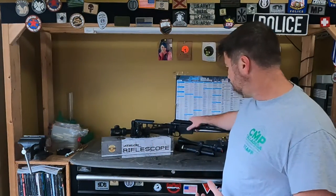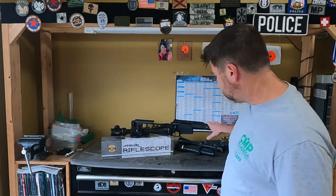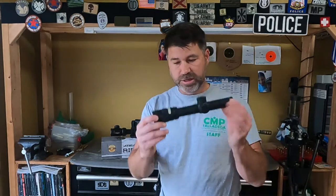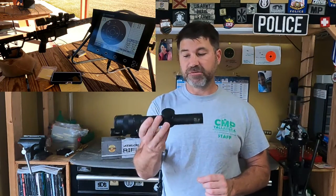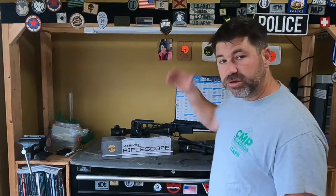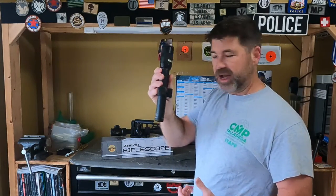So you remember me having a SIG Cross — I've been shooting it for a couple of videos. I had the Trijicon 1x4 Accupoint. Nice optic. Trijicon is probably one of my favorites; I have four of their optics. Anyway, after shooting it for a while, I decided I needed to put on something a little bit more dedicated for a precision rifle versus this little guy.